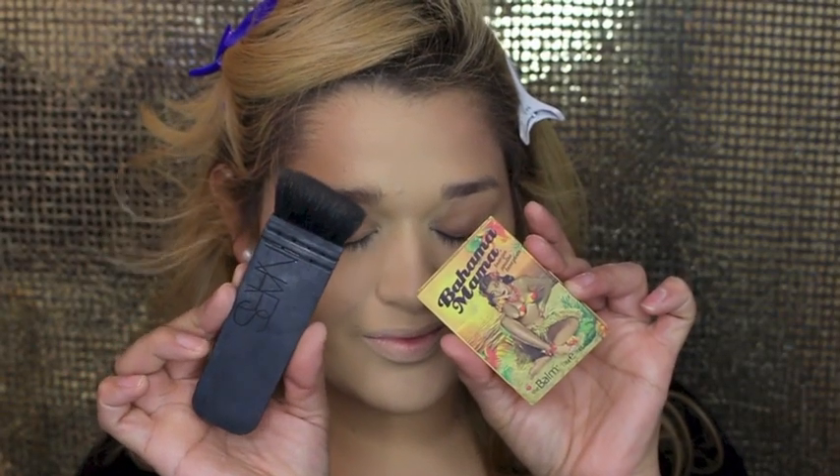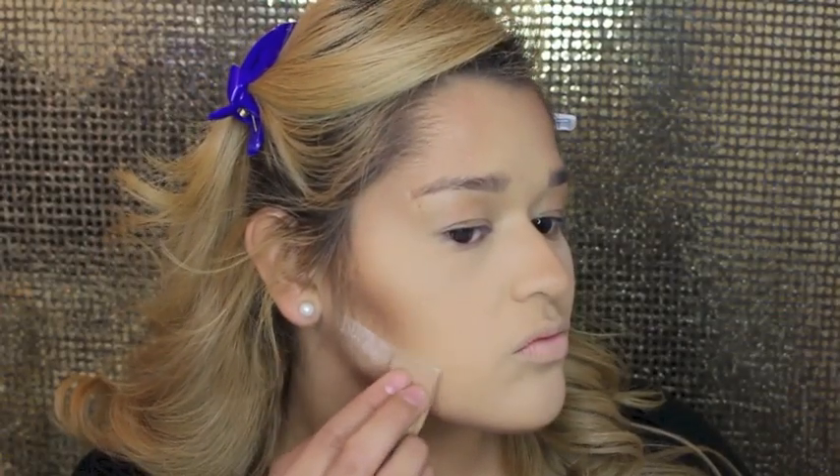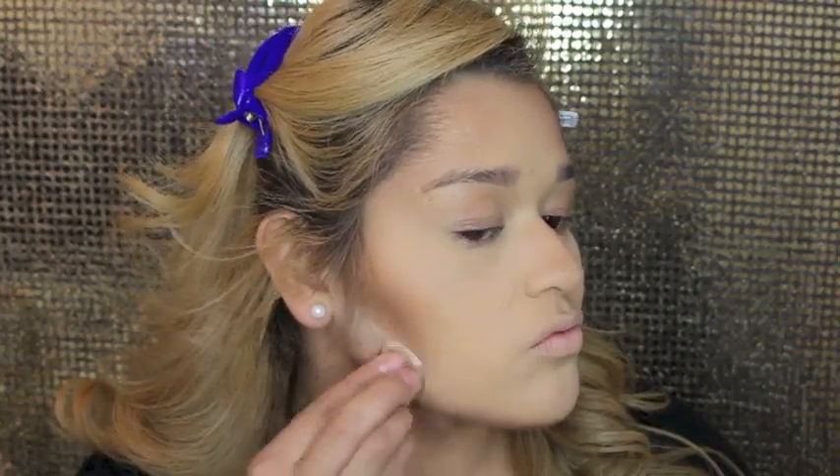Then for deeper contour I went in with the Bahama Mama Bronzer and I just contoured my face — chiseling those cheekbones, the sides of my nose, you know the drill, everywhere you want a little contour. And then I just went ahead and blended it all away.